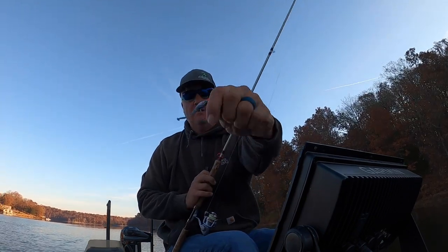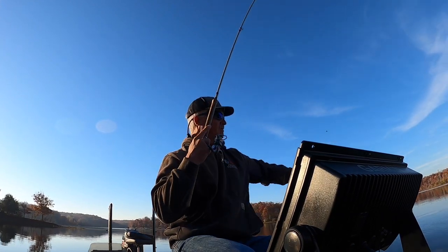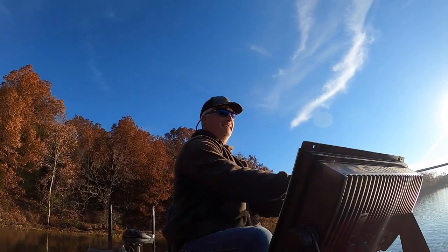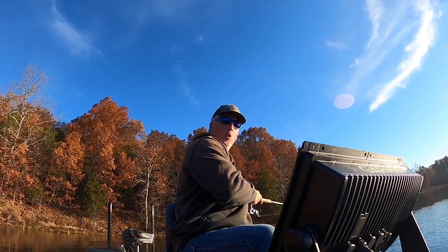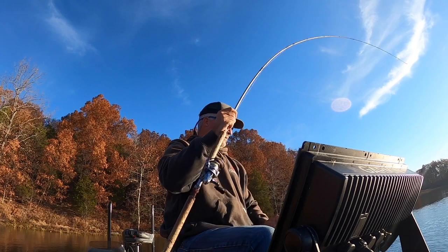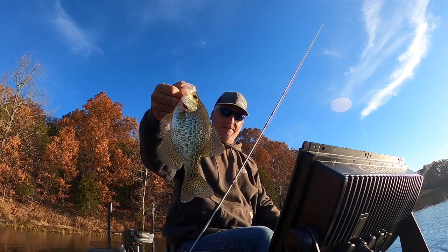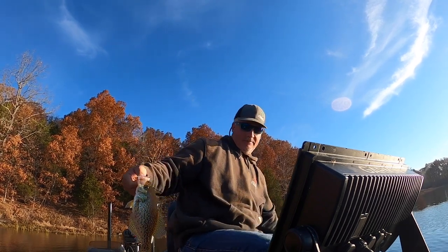Little dab will do you right there. First fish of the day — talk shallow! That was a long fish, very aggressive. Good fish right here, boys and girls — this is awesome. That's a solid fish right there, a good fall-eating crappie, perfect size. We don't keep them here, you know that. Great fish though. I'm going to show you some Active Captain.